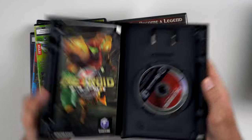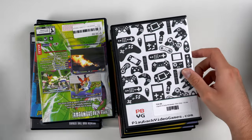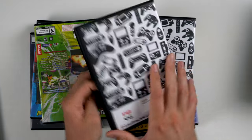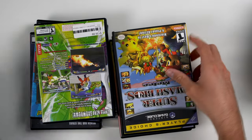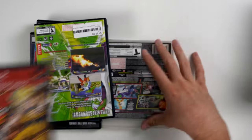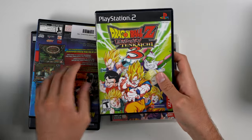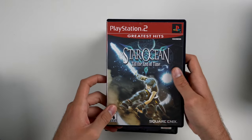Next up we have a few more games. Metroid Prime for the GameCube, complete in the box. Legend of Zelda Twilight Princess. Legend of Zelda Wind Waker in a Playback Video Games case — never heard of them, not sure where they're from, but we have the game. Soul Calibur 2 in a similar case. Super Smash Bros Melee. Tales of Symphonia in an aftermarket case. Dragon Ball Z Budokai 3. Dragon Ball Raging Blast 2. Dragon Ball Z Budokai Tenkaichi 3. Naruto. And Star Ocean Until the End of Time.